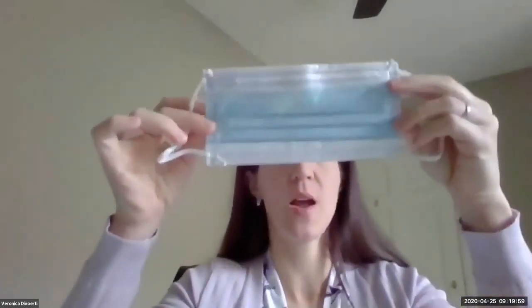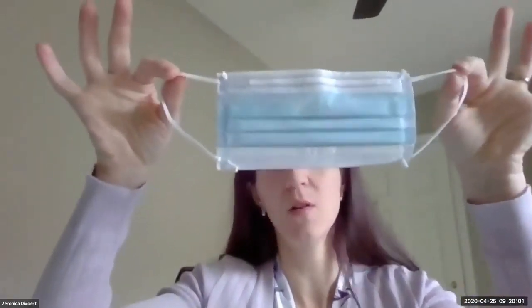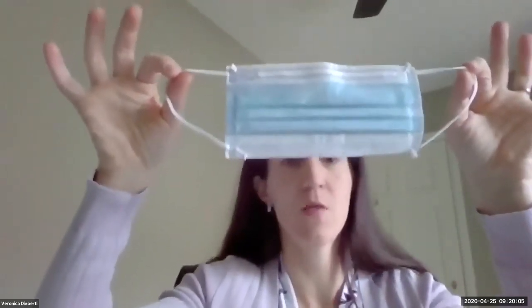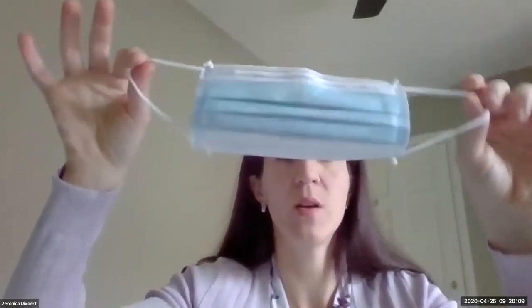This is the mask that you'll see around. We call this a procedural or surgical mask — this is the one you'll see around for the most part. Always grab your masks by the handles on the sides. You've got to make sure that you expand the mask, cover your nose and your mouth, and then push down this little rim up here so that it mimics the bridge of your nose and your face.